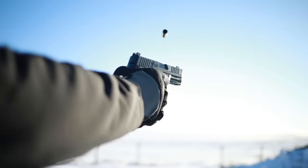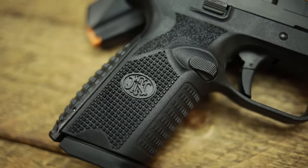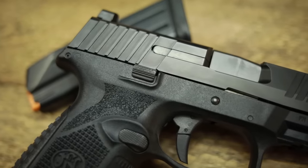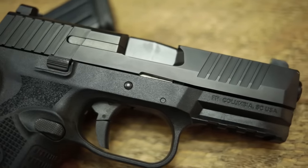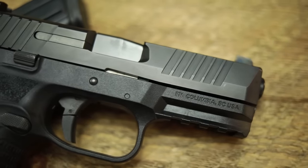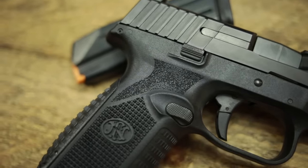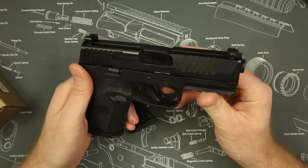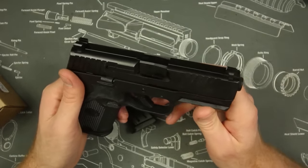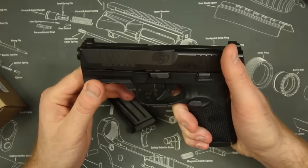So while they're all striker-fired nine millimeter pistols and they all do a very similar job, each year another company comes out with one that's slightly better, with slightly more features that most people would add as aftermarket upgrades. That is where the FN 509 Midsize really comes into play. Before we get into the accessories, we'll talk about reliability — and it's no surprise that like any other FN pistol I've used, it is 100%. I shot around 700 rounds through this pistol.